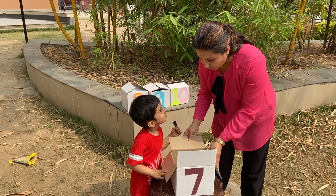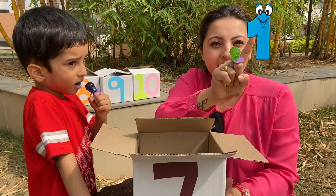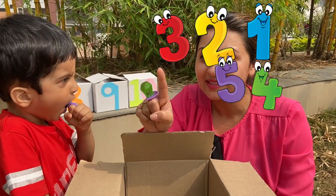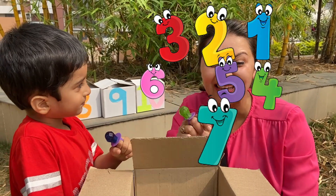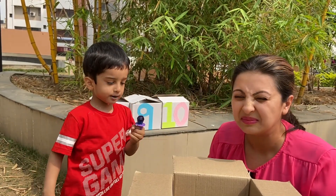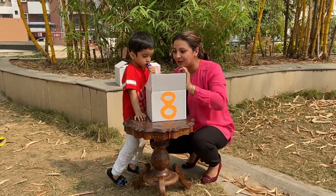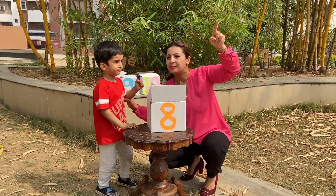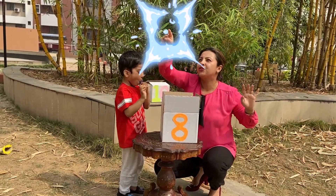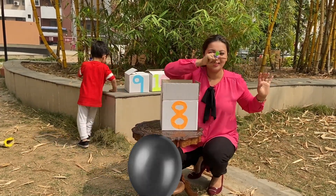Hey, we have seven surprises! One, two, three, four, five, six, seven — yay, wonderful! We found a surprise balloon — yeah, yeah, yeah! Seven!